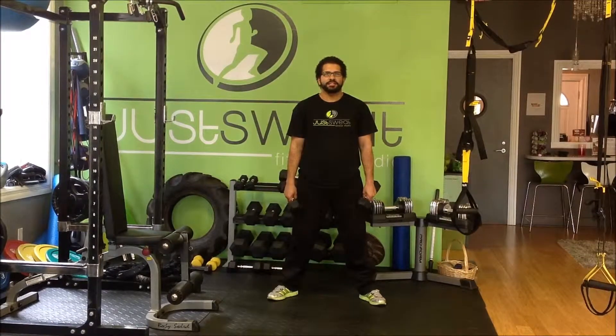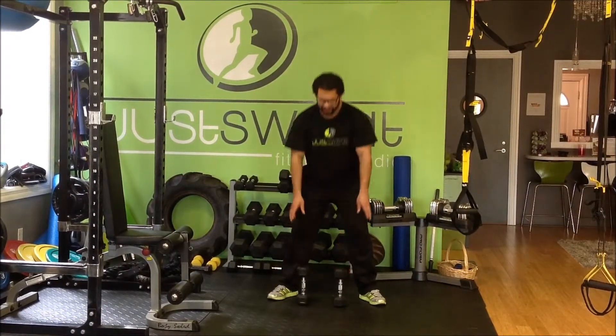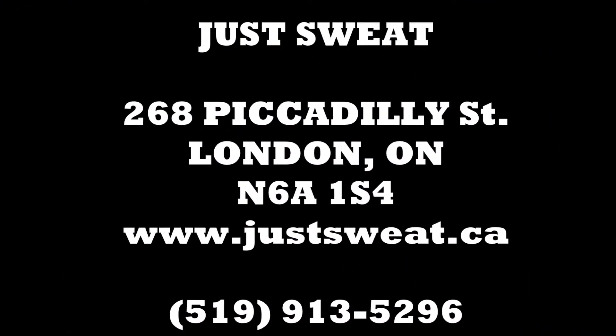Try to master this exercise, guys. Keep reading the blogs. As always, keep watching the videos. Stay tuned for the Sweat of the Week next week. Take care, guys. I'm Delcio. Have a good day. Bye.